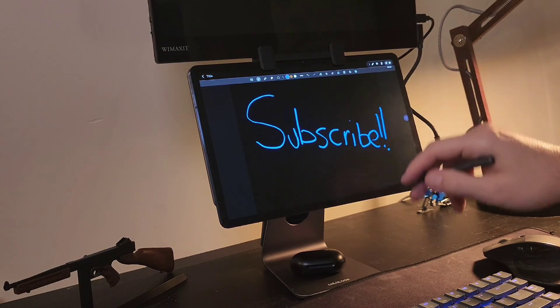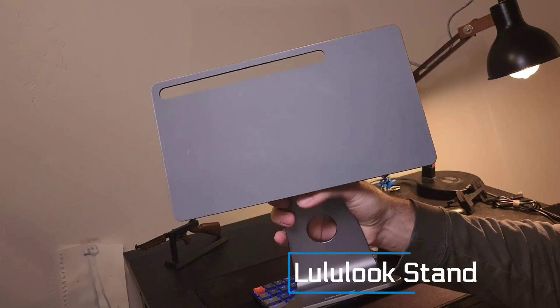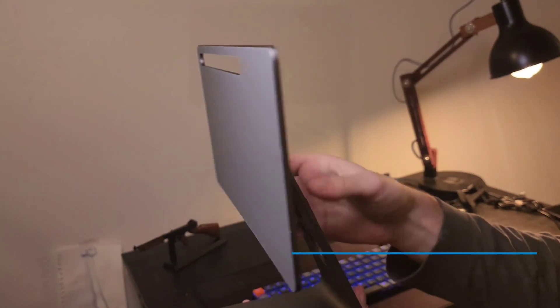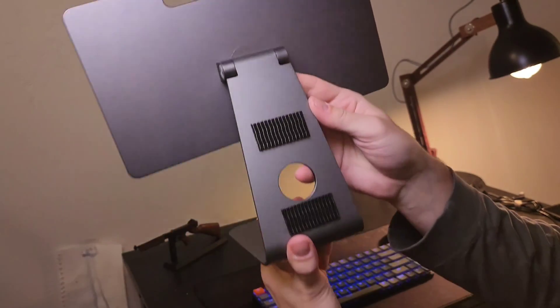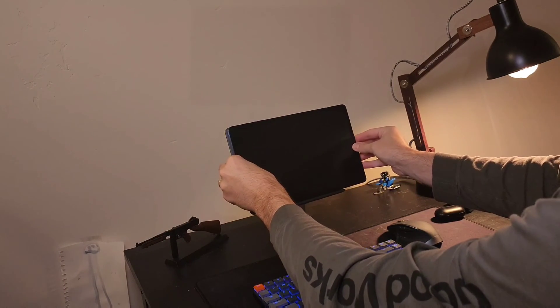Moving on to how to set up your monitor and tablet — magnetic stands work okay, but you have to look down at the screen which gives you poor neck ergonomics. The setup I have uses a Lululook stand. It's high quality with a beautiful aluminum body and a magnetic attachment, so instead of big clamps you just slap your tablet onto the magnets and it stays very secure.